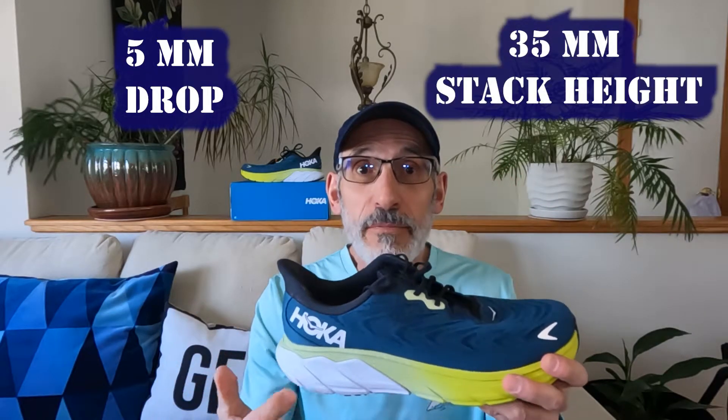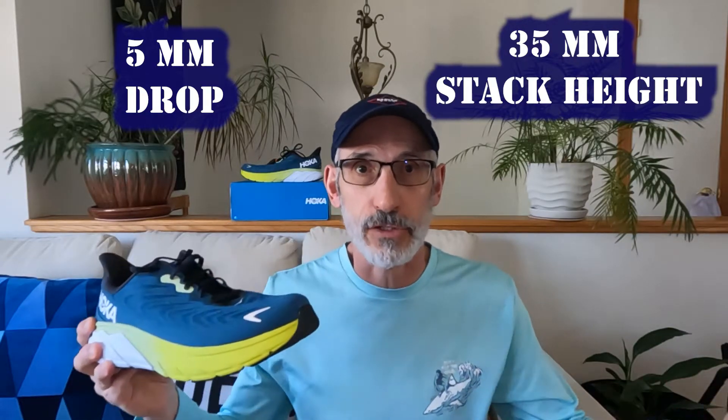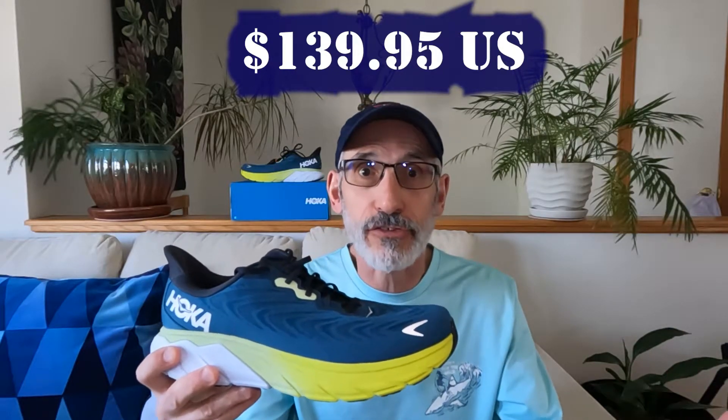Going into the other numbers: there's a 5-millimeter heel-to-toe drop, 35-millimeter stack height in the heel, and 30-millimeter in the forefoot — that's where you get your 5-millimeter drop. The shoe cost me $139.95 US, right around $140, which is typical for daily trainers and stability daily trainers.